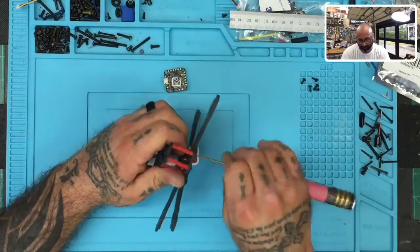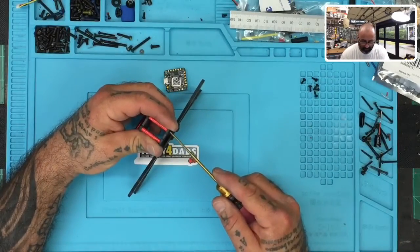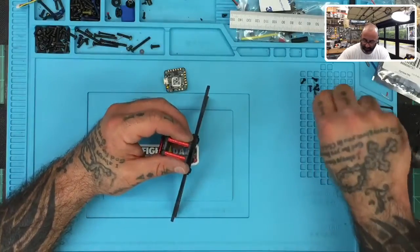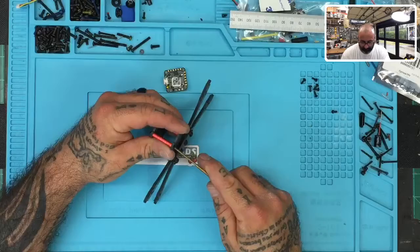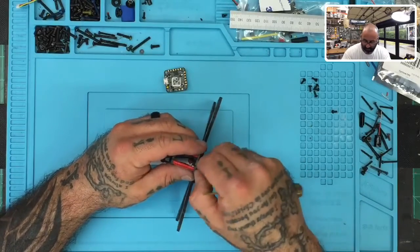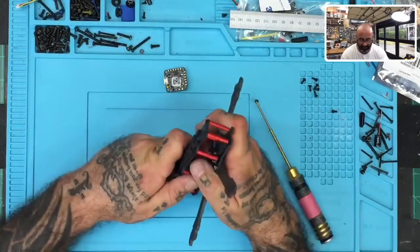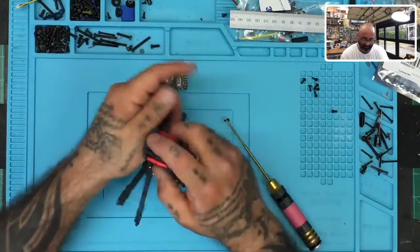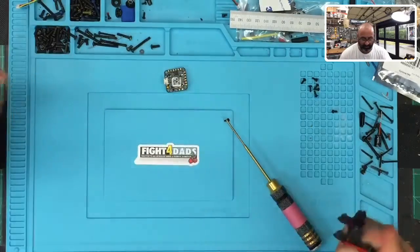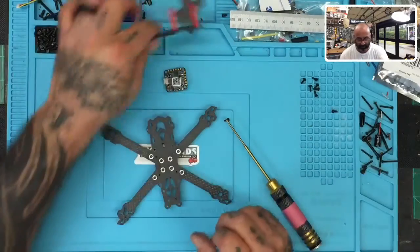We want to prepare our standoffs that come with the build so that we leave enough room for everything to not ground out or have problems. With the last screw removed, we're going to slowly take this off. The center pieces are on here tight — pull it up carefully, or you could just leave that on and lift the whole thing up and you'd be good to go.